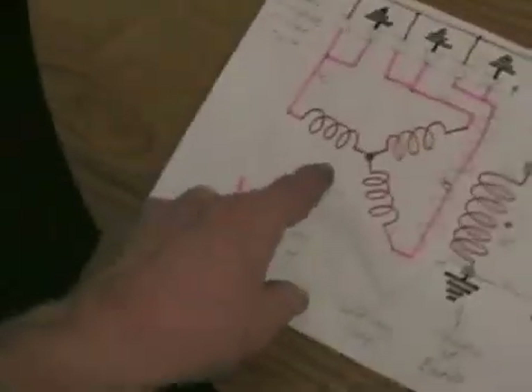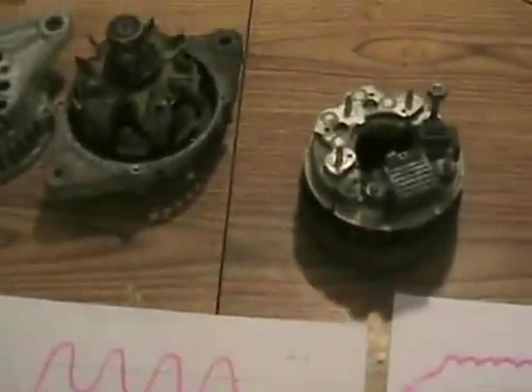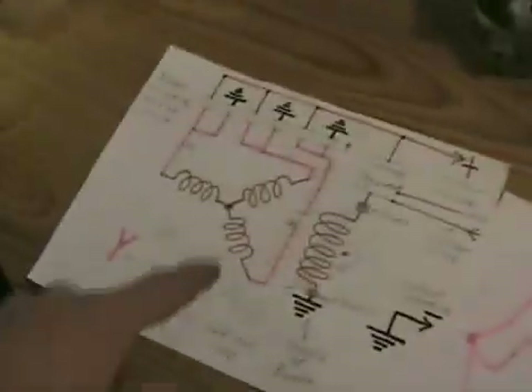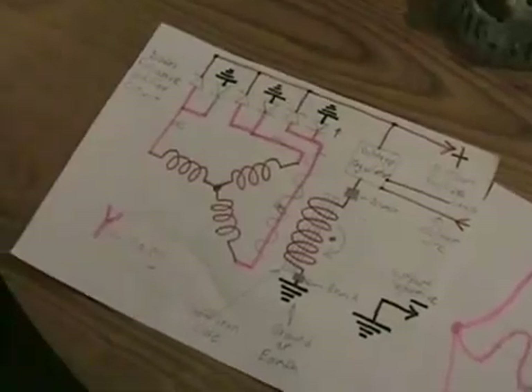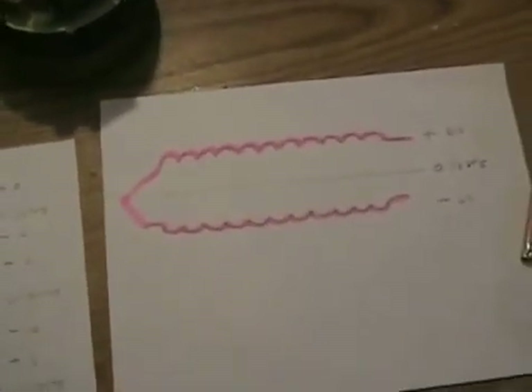Now on large alternators, like a wind generator or something like that, you can have as many coils of induction as you want on your stator — you don't just have to have three, you can have 20. It's just that on a car alternator, there isn't enough room for more than three. But on a very large diameter wind generator alternator, you can have as many as you want — that makes a less ripply output and a more efficient alternator.